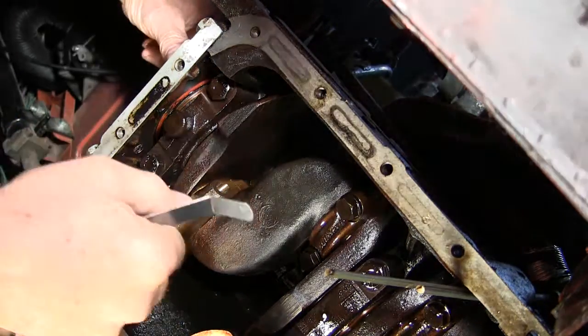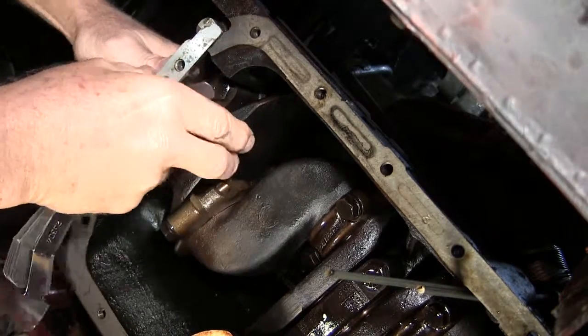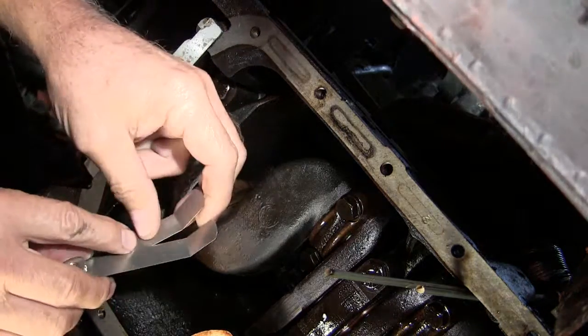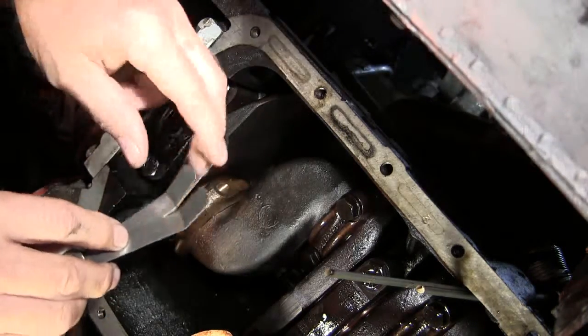I'm checking the crankshaft end float. I've got 25 and a 19, so that's 44 thousandths.